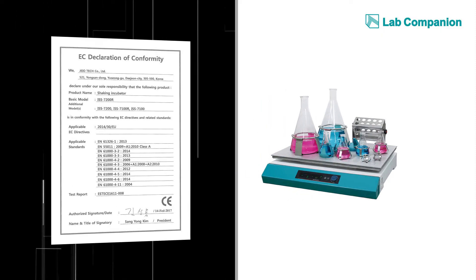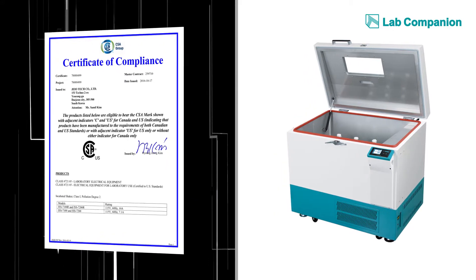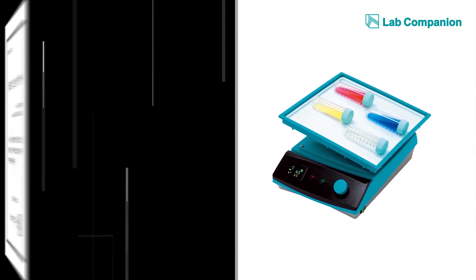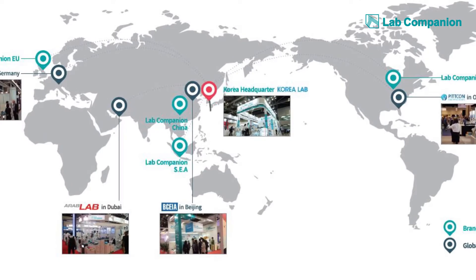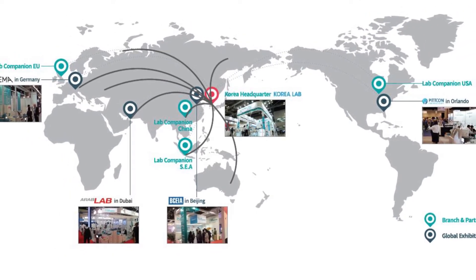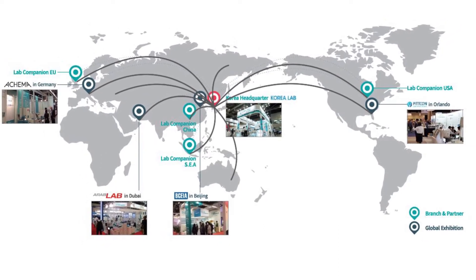Lab Companion has long been a reliable producer of shakers and incubated shakers. We currently provide a full lineup of products for various sizes, usages, and conditions, with ready-made options to include an incubator and a refrigeration system. All of our products are certified by international standards like CE and CSA, and customers from over 50 nations around the world look for our products for their proven quality and performance.